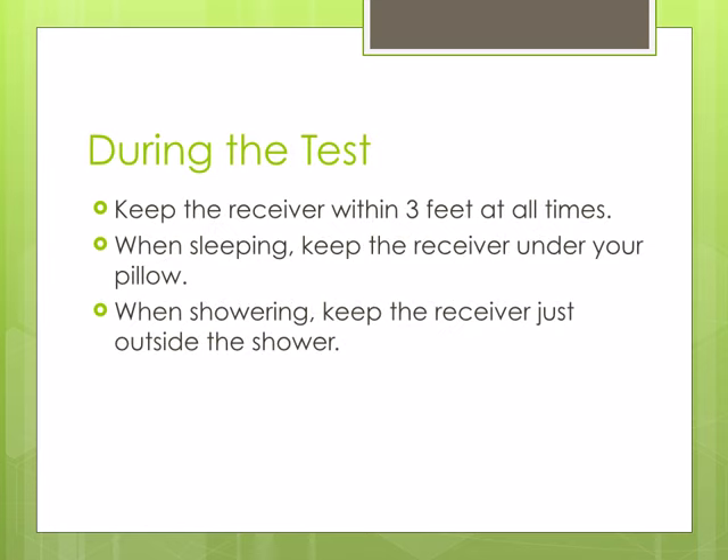During the study, it is important to keep the receiver within 3 feet of you at all times. When you sleep, it is best to keep the receiver under your pillow. If you place it on your nightstand and roll away while sleeping, the connection can be lost. You may shower, leaving the receiver outside the shower.